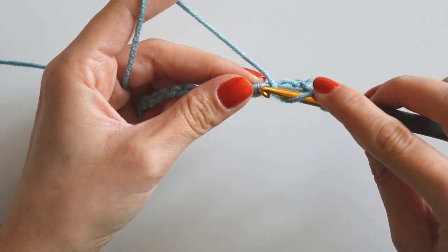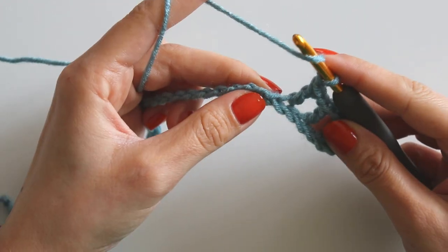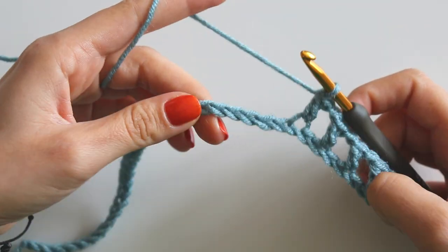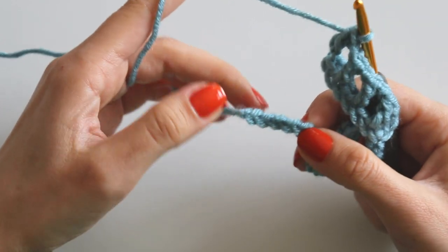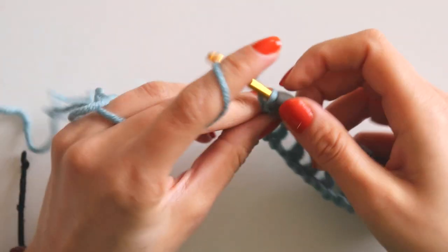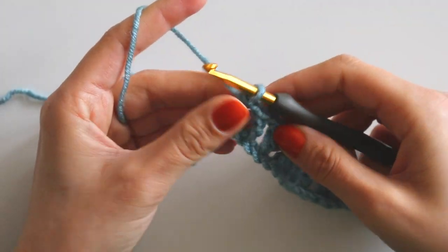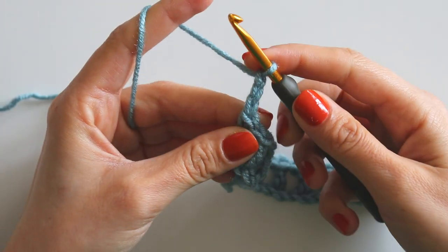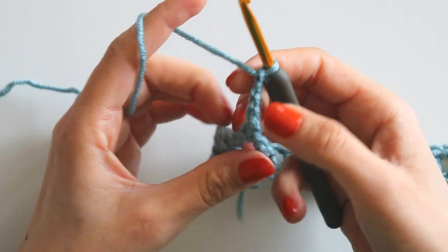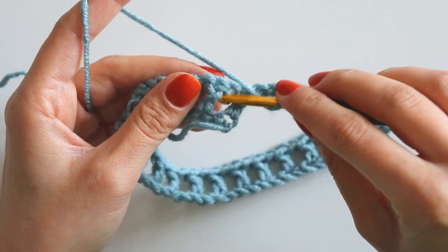Chain 1, skip 1, make a double crochet. Chain 1, skip 1, make a double crochet. Chain 1, skip 1, make a double crochet — just keep doing like that until the last chain. At the last one I'll make a double crochet, chain 3, a double crochet, and one more chain space. Then skip and make a double crochet into that double crochet.